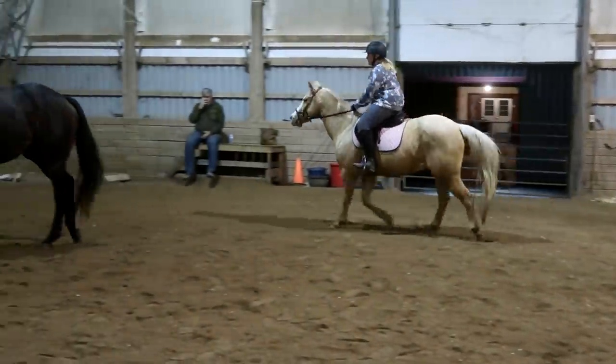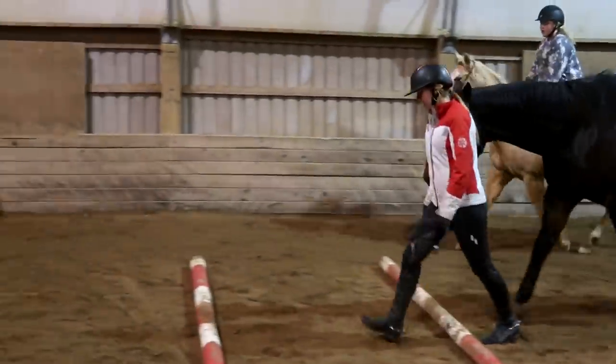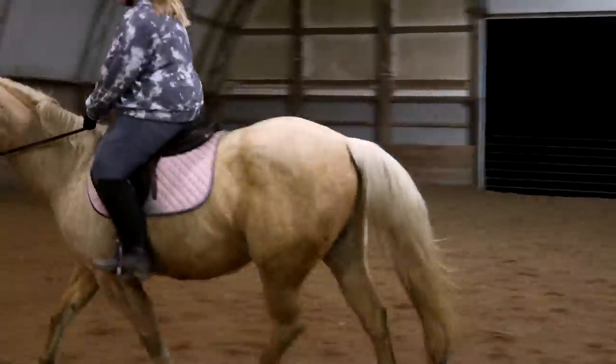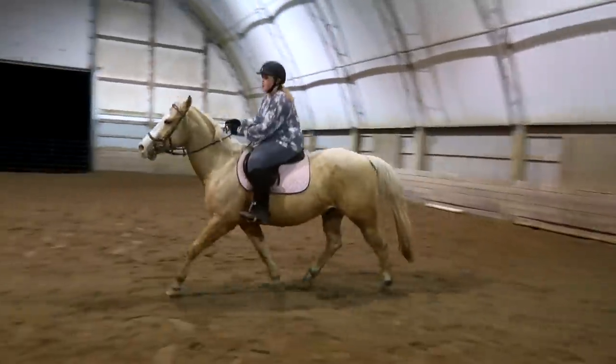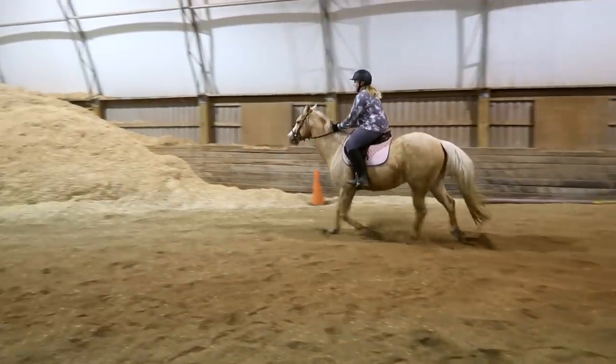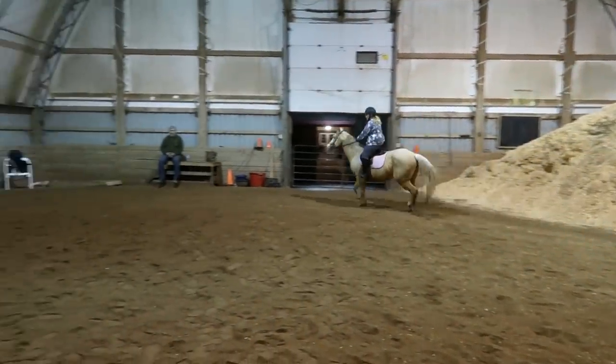Hold it. Keep your reins at a steady pace — don't let them get floppy. If you feel they're getting floppy, we're going to shorten them back up again. Shorten your reins again — you're getting floppy mid-neck. You see where his hair parts? That's where we're going to try to balance. Opening that inside rein — keep it together.